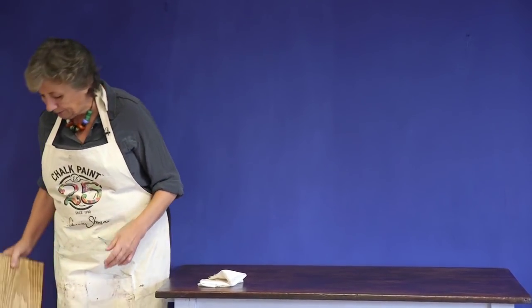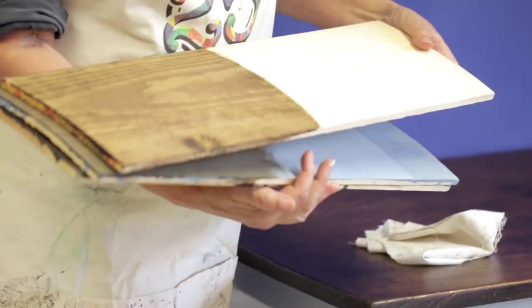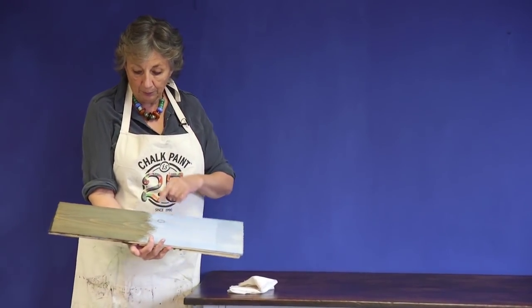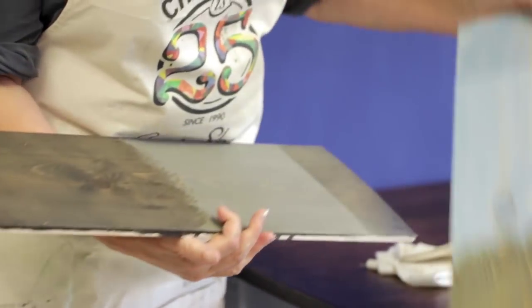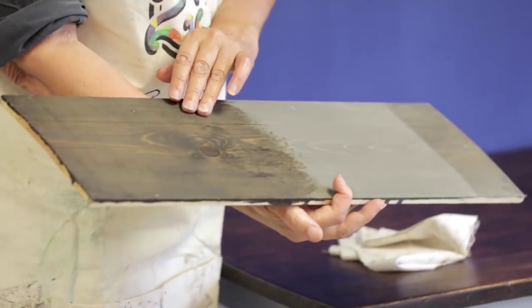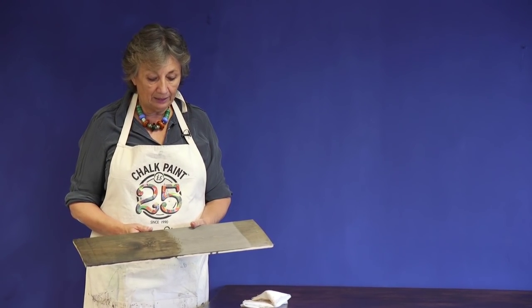Every piece of wood is quite different. I've got some other pieces here: this completely new wood just had dark wax on it with no stain at all. This one is Greek blue with dark wax, but the Greek blue was applied quite lightly. And this one here is graphite with dark wax, also applied quite lightly.